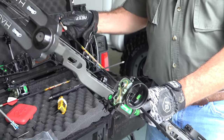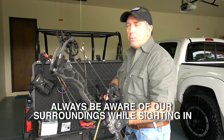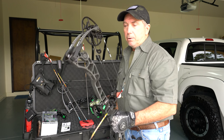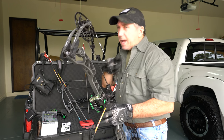In order to line it up we've got to load an arrow into the bow. You've got to do this in a safe location because you have to draw your bow. You don't want to draw it without an arrow because if you accidentally fire with no arrow it's a dry fire and you're gonna break your bow. So make absolutely sure you've got a safe place to draw.